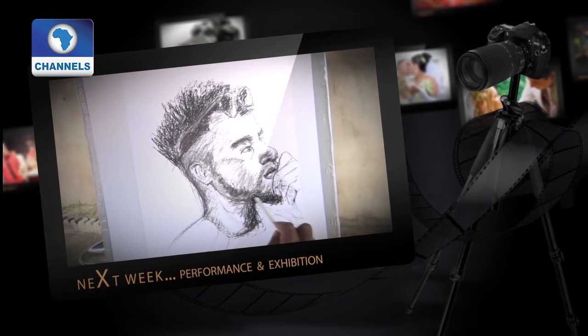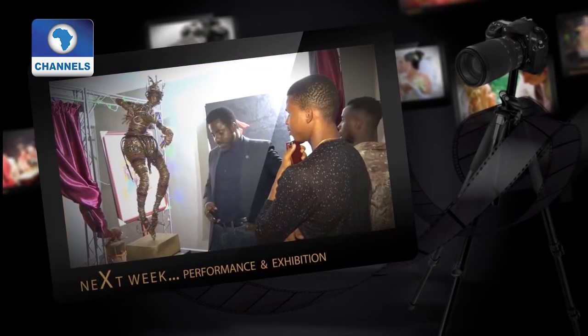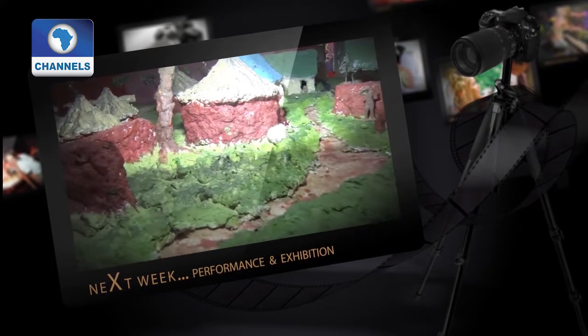Then we head to the southeast — a number of states to be precise — for the second EJ Art Annual Exhibition titled Culture, where about 15 artists participated. It's actually being done by young people, so it's very inspiring because of that. Join us again.